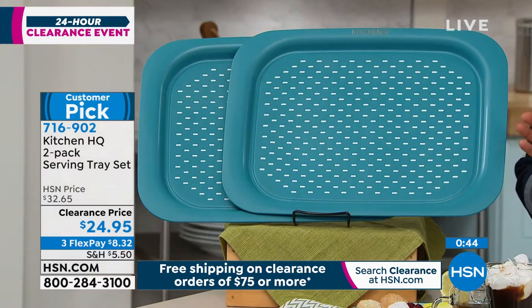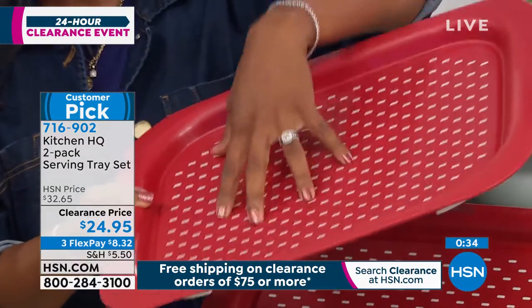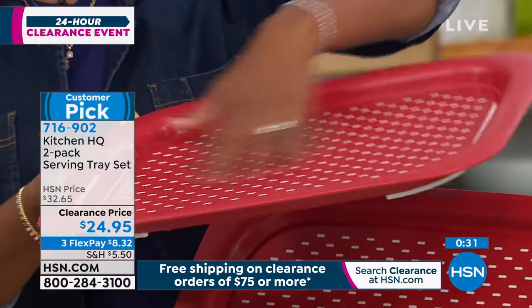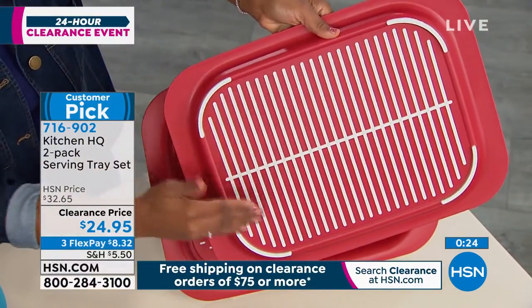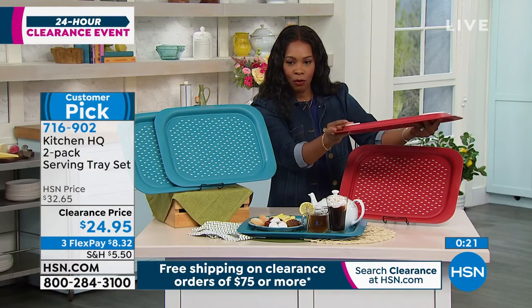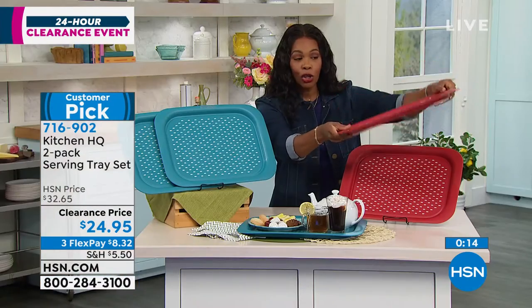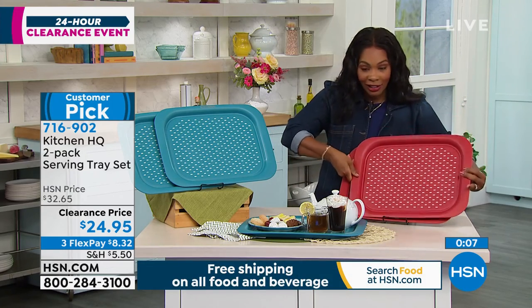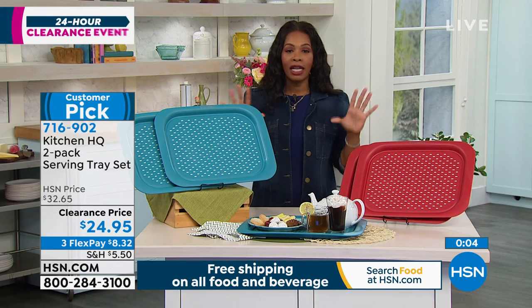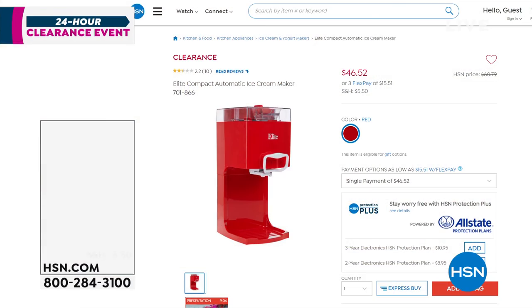When you touch these, this is textured — this is what helps keep those dishes and glasses from moving around. And this is the underside: these raised areas right here help keep it from moving around and budging on your surface. So you're getting two of them, 17 and a half inches long, 13 and a half inches wide, on clearance on flex pay. Remember, when you are buying clearance items and you spend $75 or more, you get free shipping on all of those clearance items. So if you've been doing some clearance shopping, definitely.